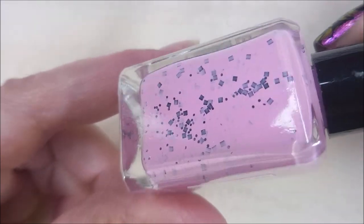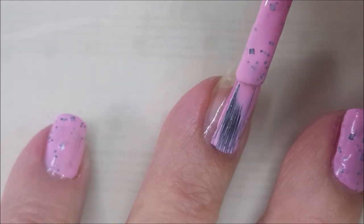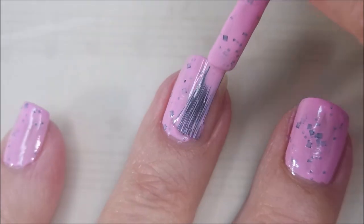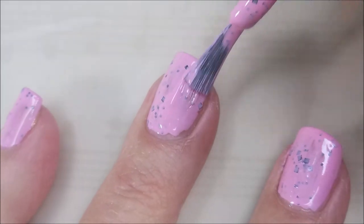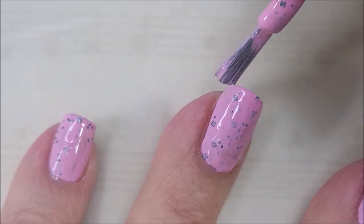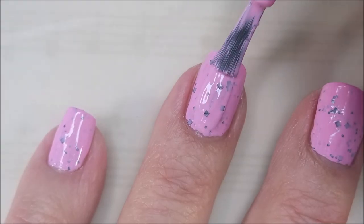I do have on Nailteaks Formula 2 on my nails already, and here we go with our first coat of Nail Hoot Pink Guitar. Beautiful creamy light pink polish with black glitters in it. They're matte, not shiny, but this is a really unusual polish for me. I don't have anything like this in my collection, so I'm pretty happy to be playing with it today.